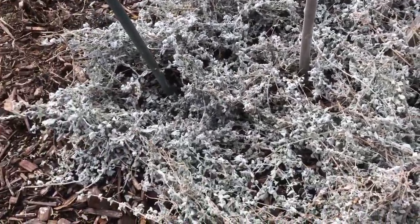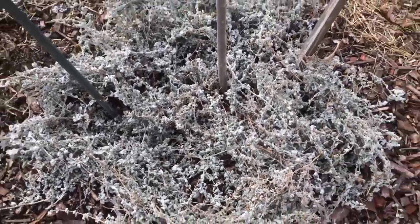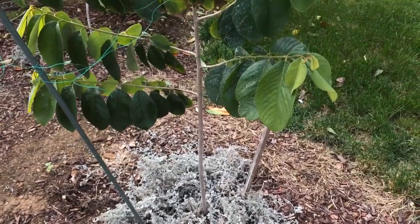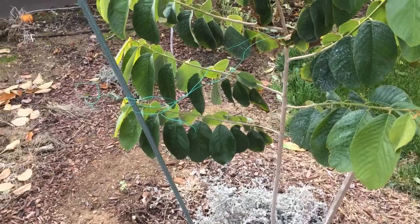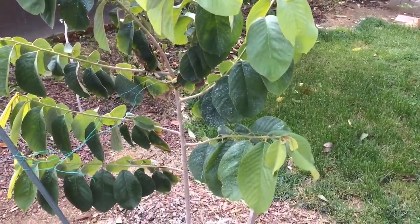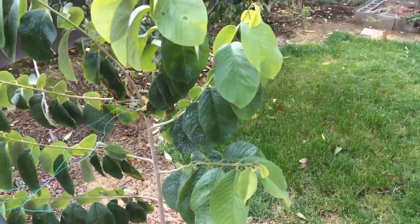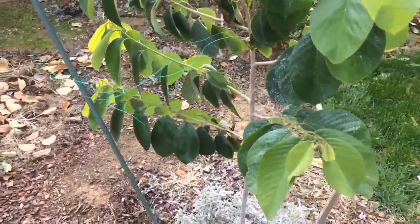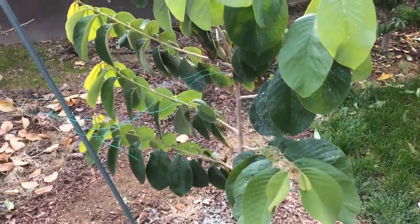I'm going to add some more of this mulching here, but this is a good start. I'm doing this because I don't know how the Cherimoya will do in my winter. It did pretty well in the summer — it got up to 109 degrees Fahrenheit for a few days and it held up. It didn't die off, it didn't wilt.